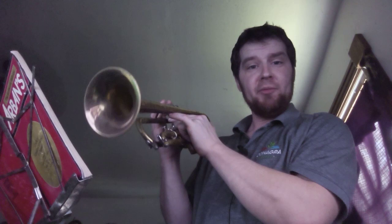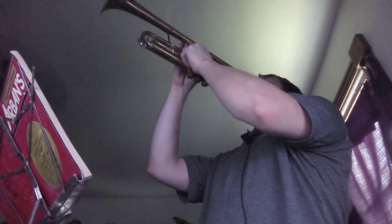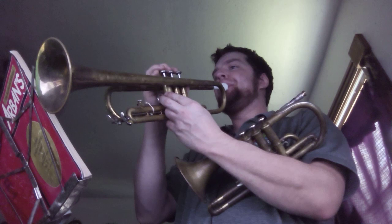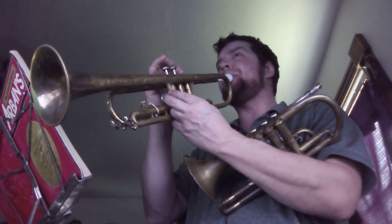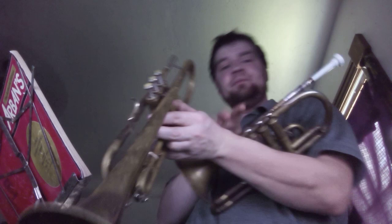I'm cheating — you need a reference, right? No problem. I'll even use a piston trumpet and the same mouthpiece. Same mouthpiece, same mouthpiece, same mouthpiece. Thank you.